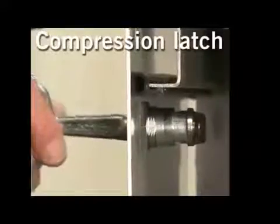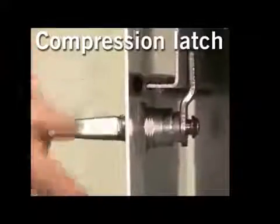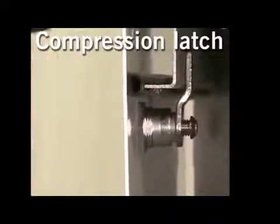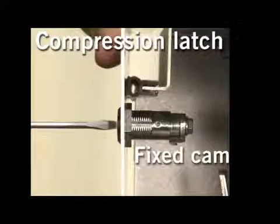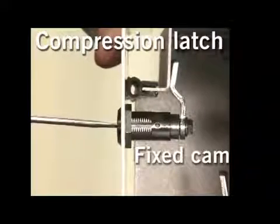When more compression is needed we have two alternatives. One that works like a screw — the more you rotate, the more you compress. The second works with two times 90 degrees of turning: first turn the cam into place and then compress.